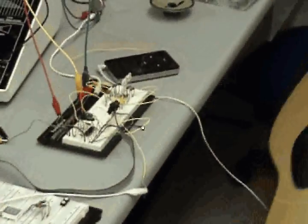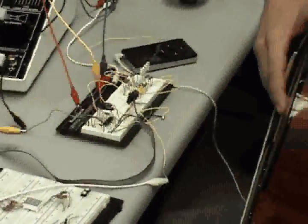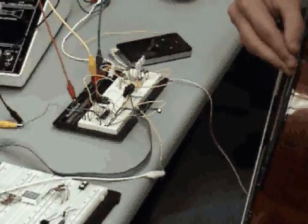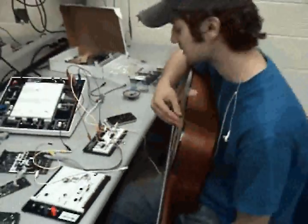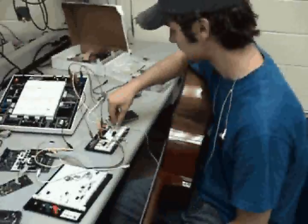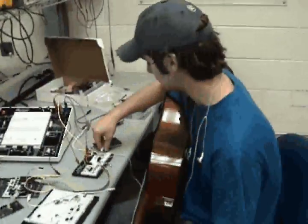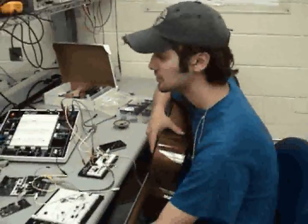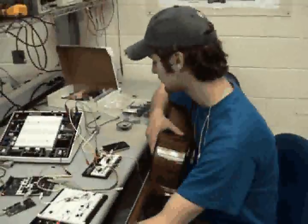I'm using the AVR microcontroller, the AT-Mega32. I needed a bigger one because of the memory it takes to analyze the waveform. I'm using a regular display and some LEDs to show what note you're playing and how far off you are.